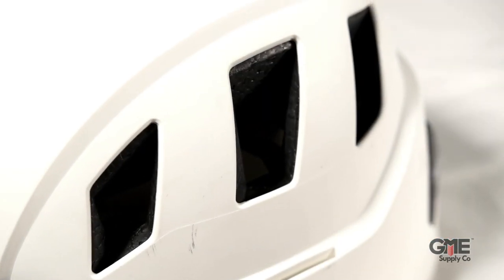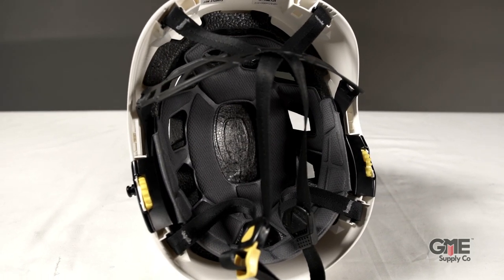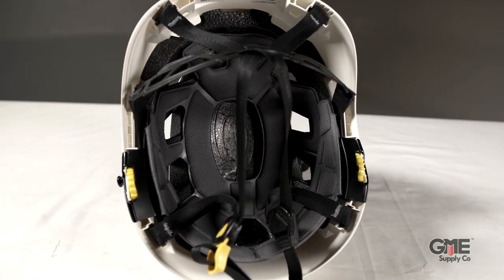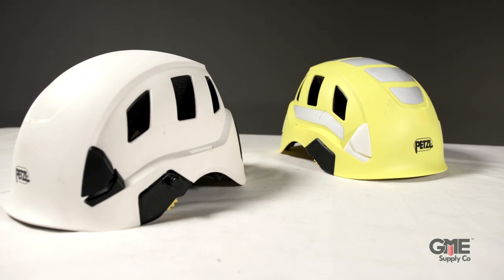Next, we have the new Strato line of helmets. These are designed with comfort in mind while still providing exceptional protection. The Strato Vent features eight large vent holes that encourage airflow and heat dissipation. Unlike the six-point suspension system in the Vertex, the liner of the Strato helmets is designed in two parts: expanded polypropylene and expanded polystyrene. This greatly reduces weight and achieves shock absorption through the deformation of the liner. It's available in those same nine color options as well as vented and non-vented versions.